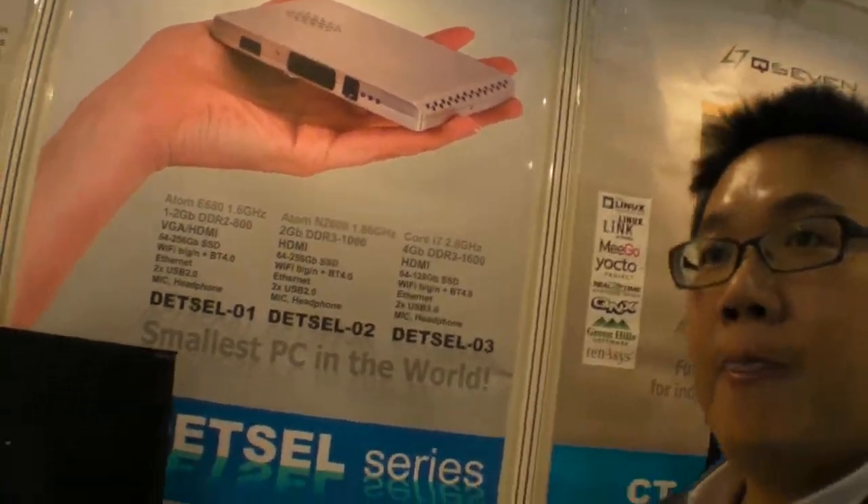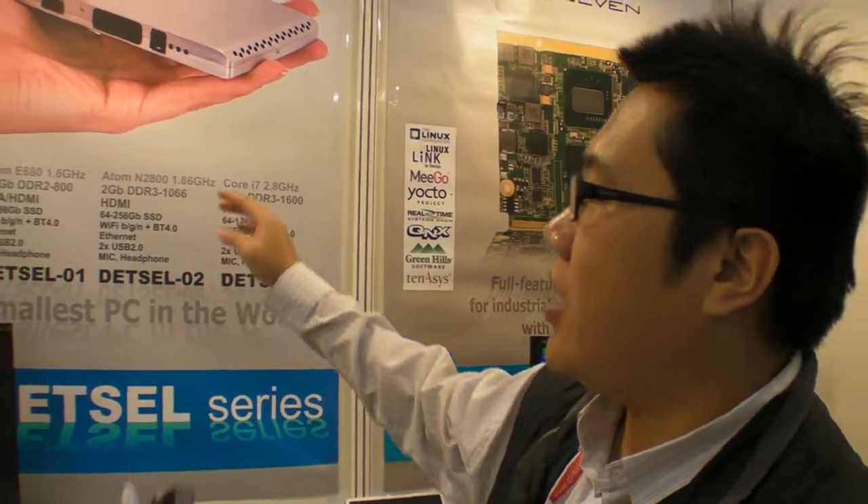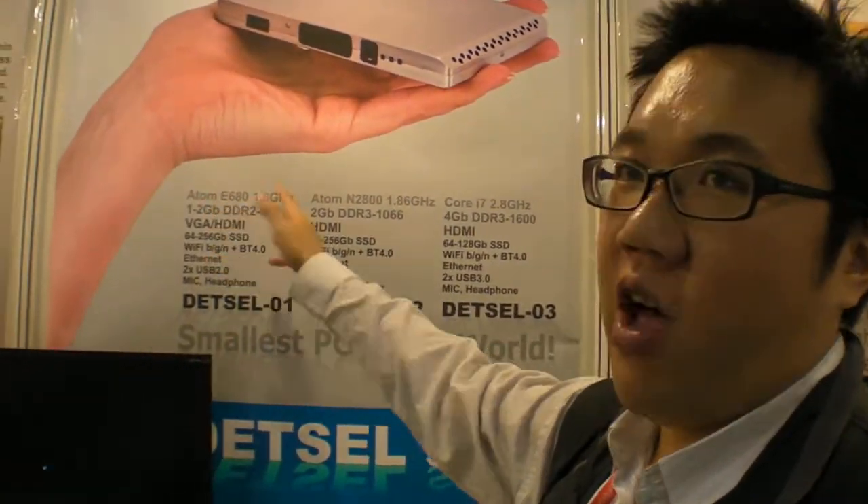And you always work with Intel? Yes, no ARM? Yes, because most customers from the IPC industry use the processor from Intel.